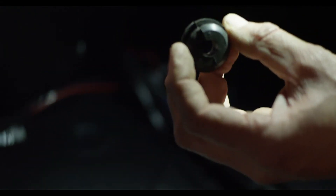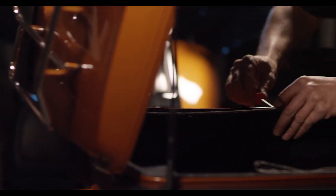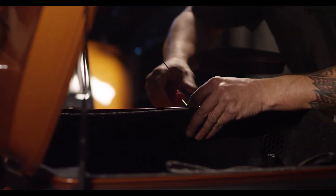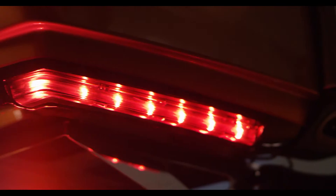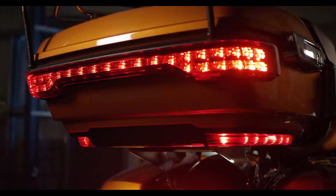Also reinstall the rubber grommet. The last step is to install the tour pack liner and tether, then test all the lights for proper operation.